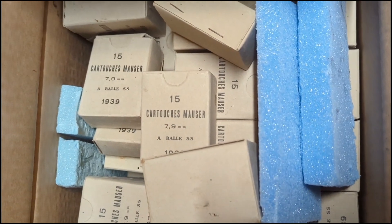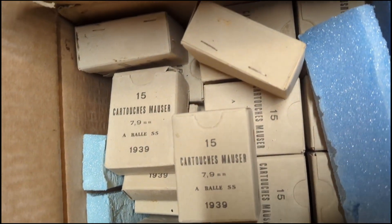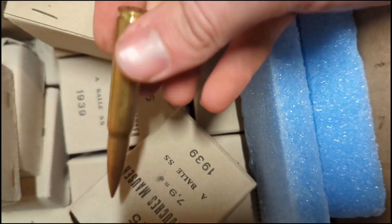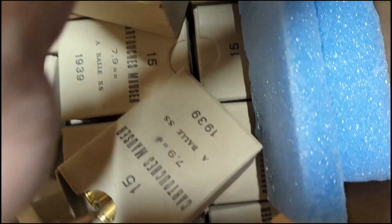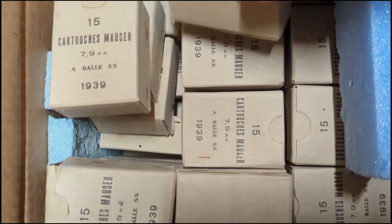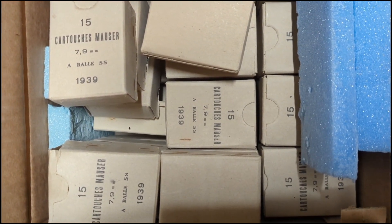This also came with a massive case of Greek 8mm — you can see it's all 1939-dated ammunition. This is corrosive, but it looks like it was stored pretty well. It's all brass-cased, and the cases don't look like they have any corrosion. So other than requiring a lot of cleaning after shooting, I'm pretty hopeful it's good ammunition. It does come in individual 15-round boxes, so it's pretty easy to use at the range.